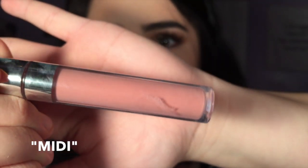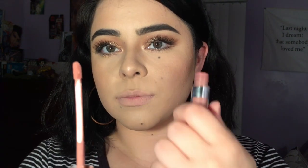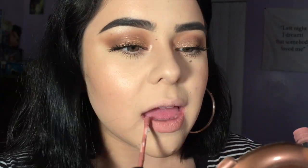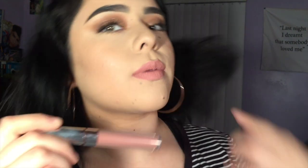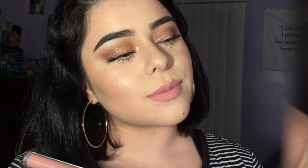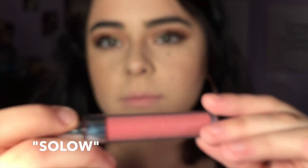First up we have Midi, and it's the lightest shade that I have. This one is my favorite — I wear it every day. I kind of got it because it looked like a dupe for Honey Love by MAC, which is my favorite matte MAC lipstick. This one's very neutral, very pink and it kind of leans toward the gray side. Honey Love is a bit peachier and lighter than this, but yeah — this is Midi, my personal favorite.